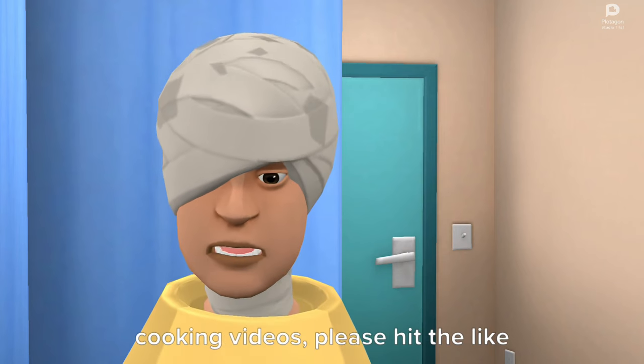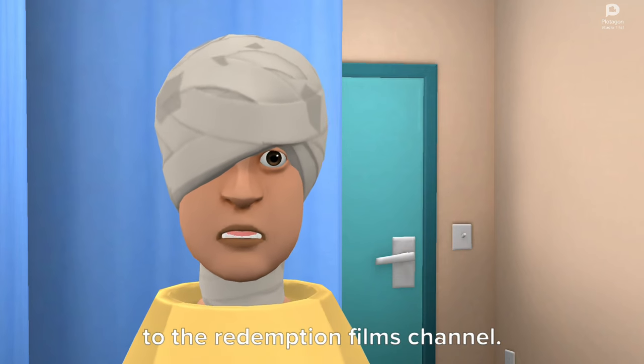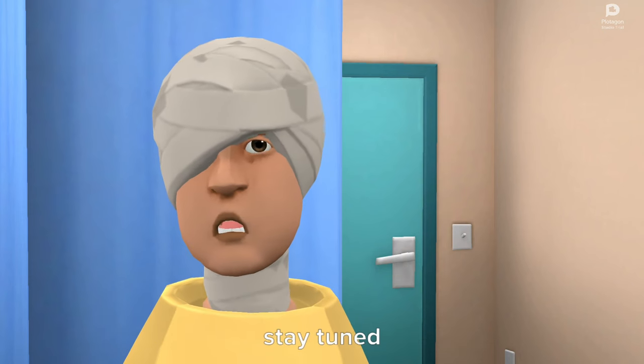Anyway guys, if you wanna see more cooking videos, please hit the like button, share this video, and subscribe to the Redemption Films channel. I'll be cooking egg fried rice next. Stay tuned.